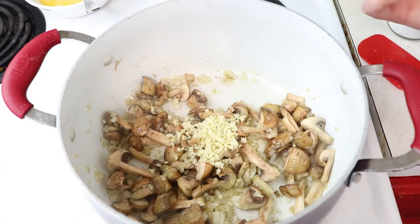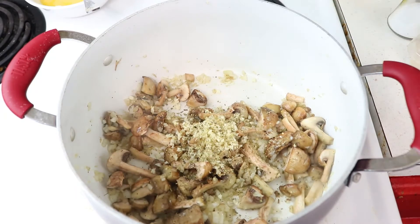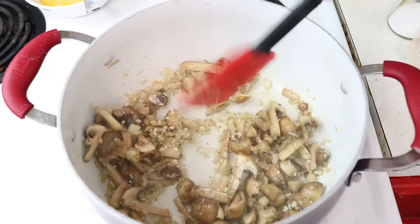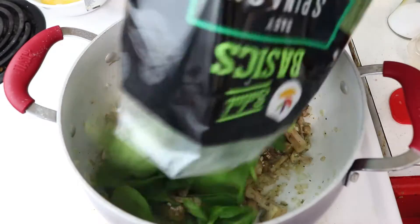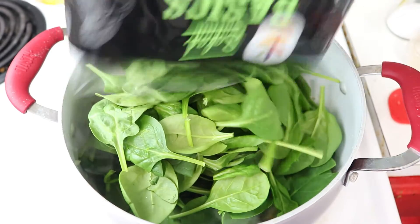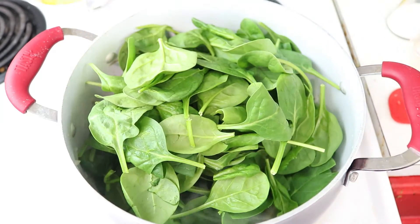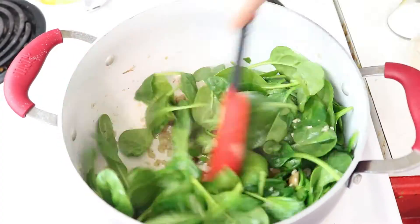Go ahead and add four garlic cloves as well as a fourth teaspoon of Italian seasoning, giving that a stir. Then add a six-ounce bag of spinach and continue to cook on medium heat, stirring constantly until it all wilts down.